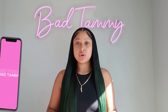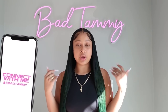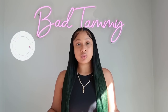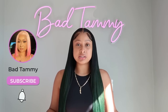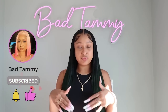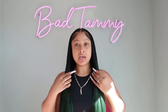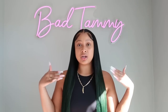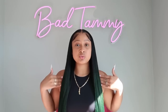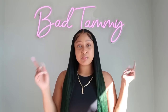Hey guys, welcome to my channel, it's your girl Bad Tammy and I am back with a wig video. If you are new to my channel, don't forget to like, comment and subscribe, and most importantly don't forget to turn your post notifications on so you get notified when I post a new video.